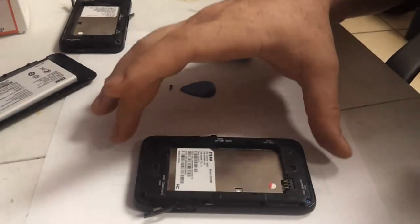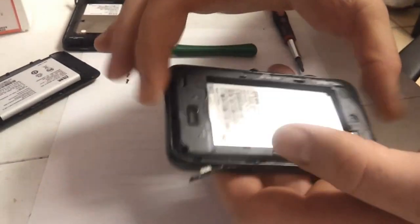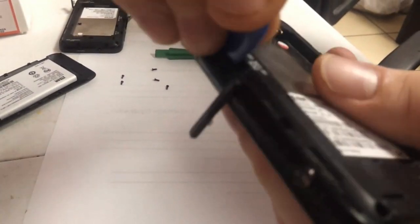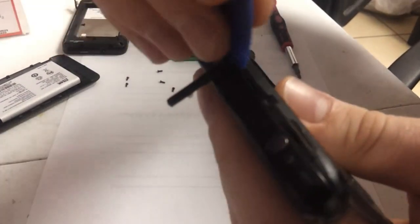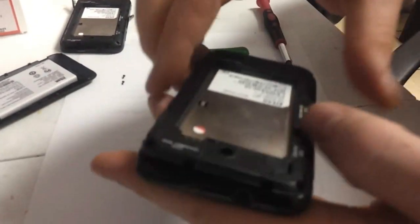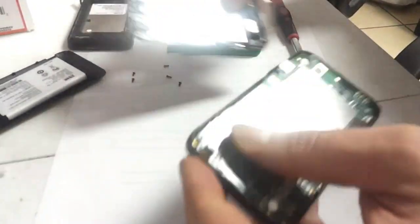After removing all the screws from the back housing, you're going to have to actually use the pick to pick this one open. It's a little different than most phones. This crease here — you have to push it down in and pop up. Be careful not to damage anything on the inside of the phone. Work your way around the phone and lift the back off.